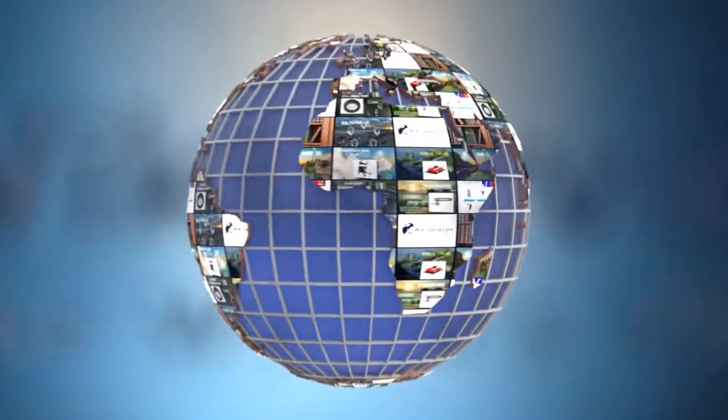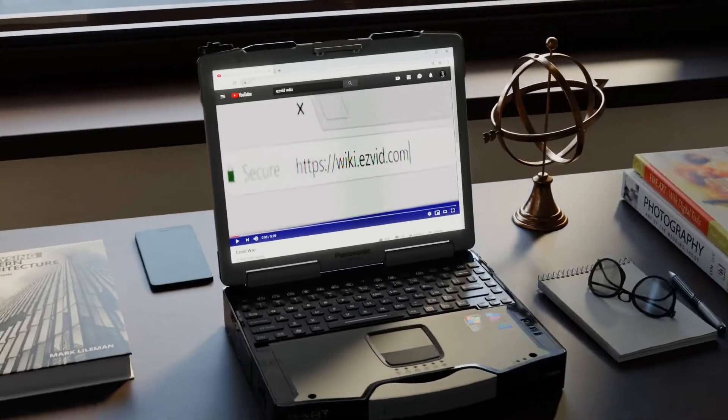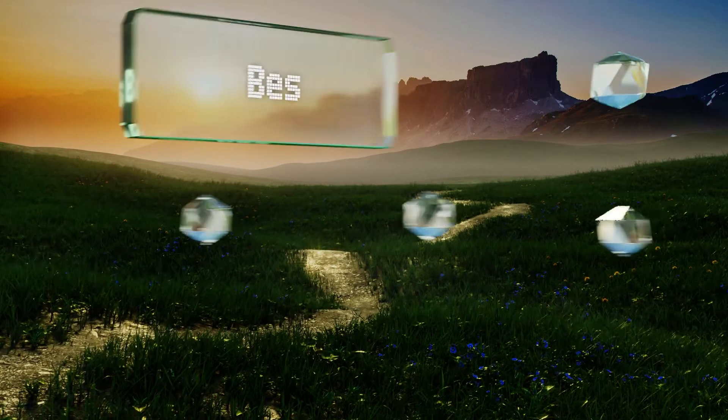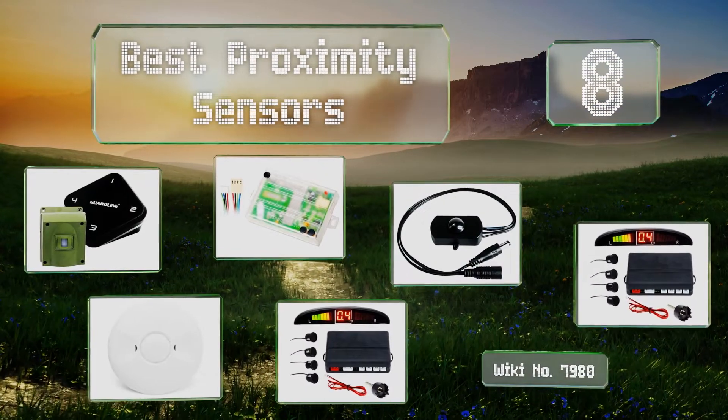wiki.easyvid.com. Search EasyVid Wiki before you decide. EasyVid presents the 8 best proximity sensors. Let's get started with the list.